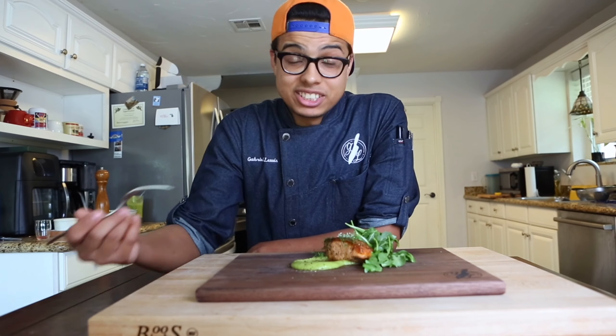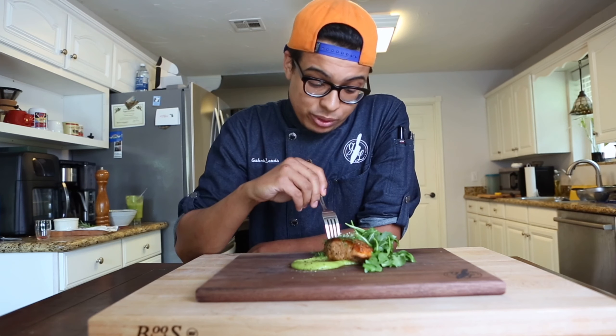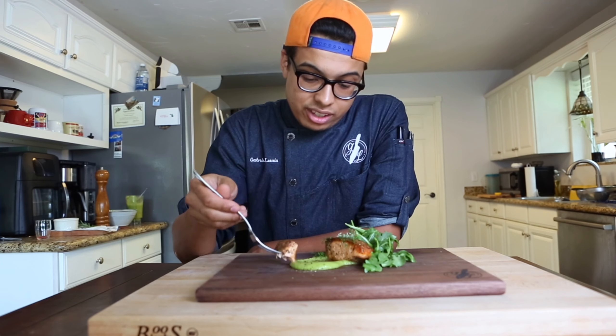And there we go. This is our super simple Atlantic salmon with avocado puree and arugula salad.